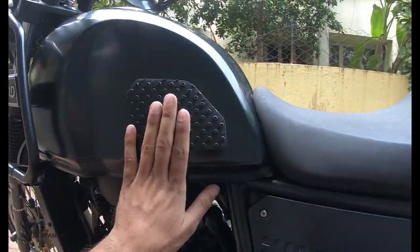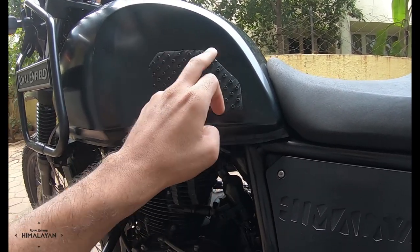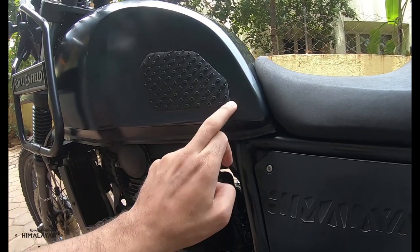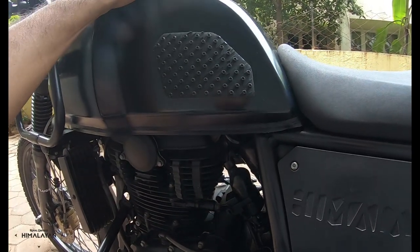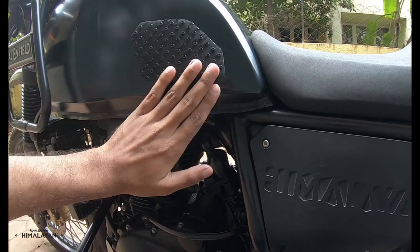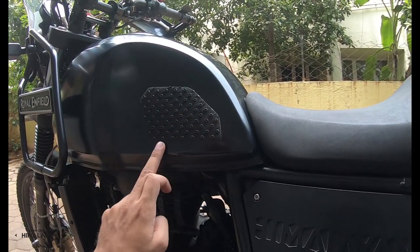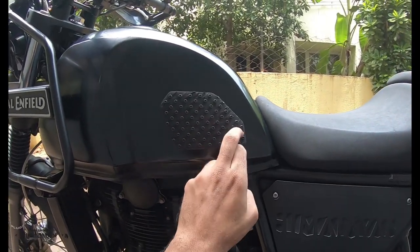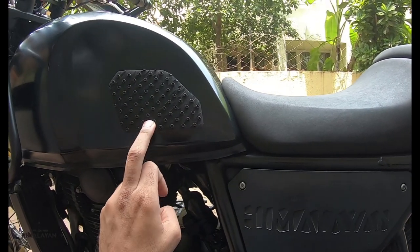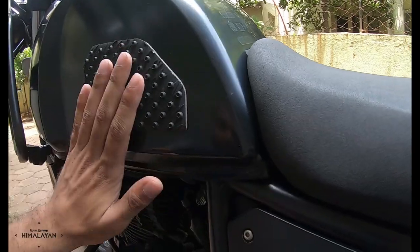The next mod is this tank grip — or stomp grips. The shape is custom made: I got a CBR 250R tank grip, which was a weird shape, and chopped it down to match the Himalayan tank. This is the region where my knee, calf, and thigh make contact with the tank during off-roading. I cut it into a shape that mimics the tank profile. The whole thing is rubber with spikes and is stuck on with 3M double-sided tape. I also have a gear shift lever rubber insert — the stock rubber is very low quality and leaves marks on your footwear; this one just saves that hassle.